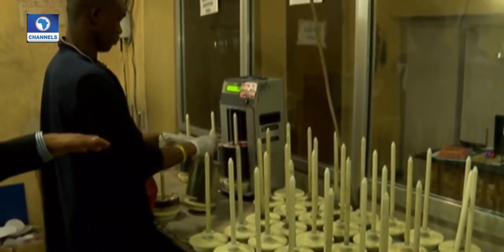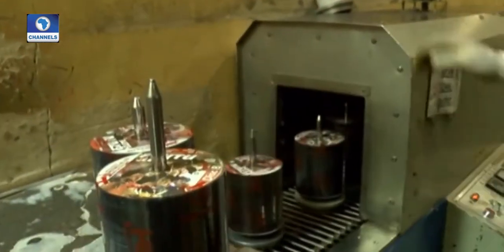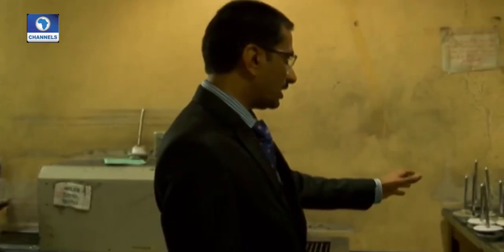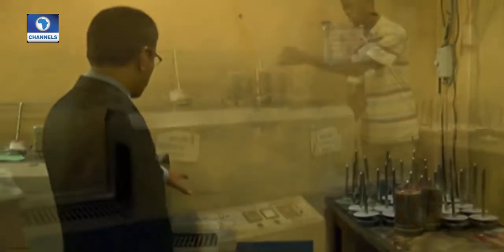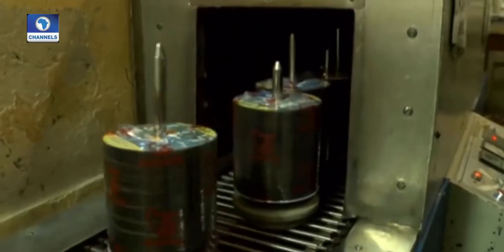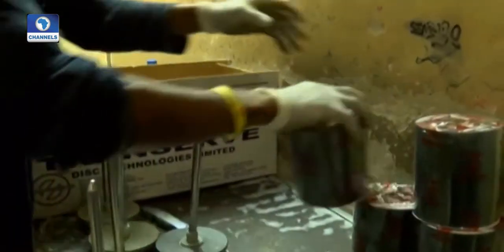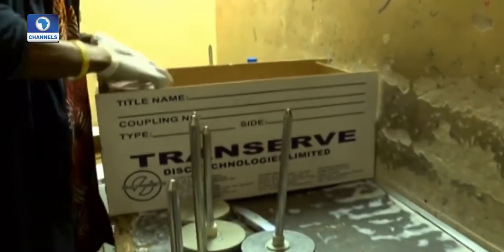We make sure that the customer gets exactly the quantity that has been ordered. After counting, the spindles are put on with shrink film. The spindles along with the shrink film are put inside a tunnel where the tunnel shrink wraps the rolls into hundreds. These rolls are then packed into boxes — 10 rolls in each box, making 1,000 CDs.